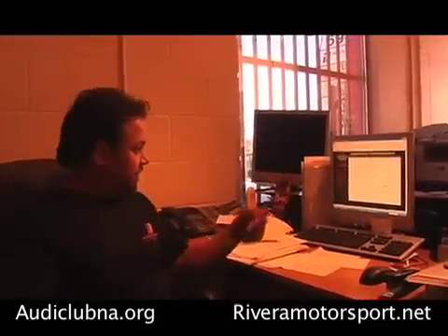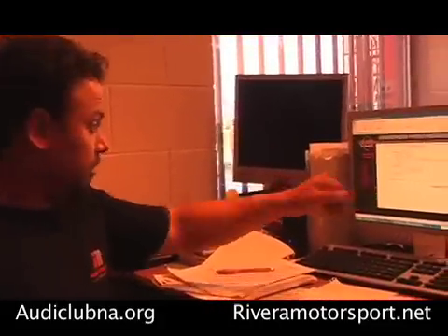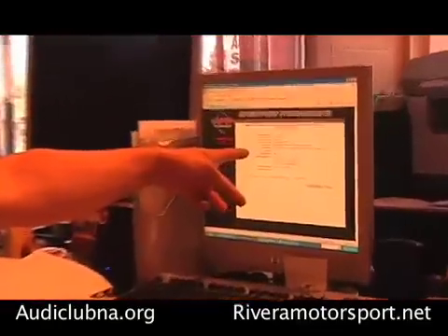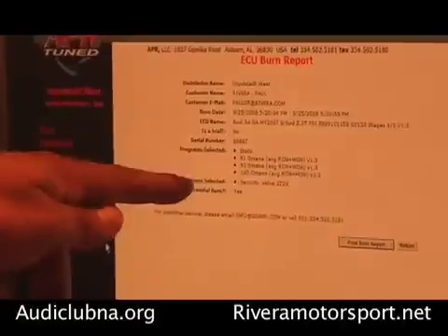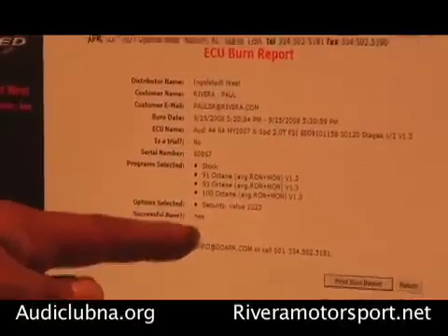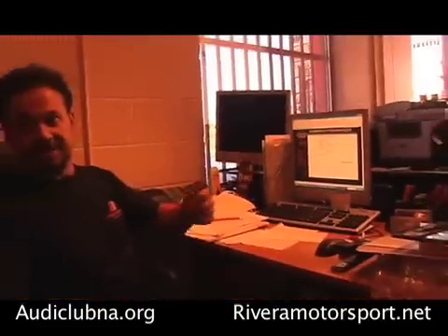The flash is finished now and it gives me a confirmation. There's an ECU burn report: it has the name of us — Ingolstadt West — the customer's name, and it also has all the programs in order: Stock to 100 octane, the security value, and the security PIN. I'm printing it out now so I can give that to the customer. Okay, the flash is finished, so I'm going to unplug the diagnostic cable.